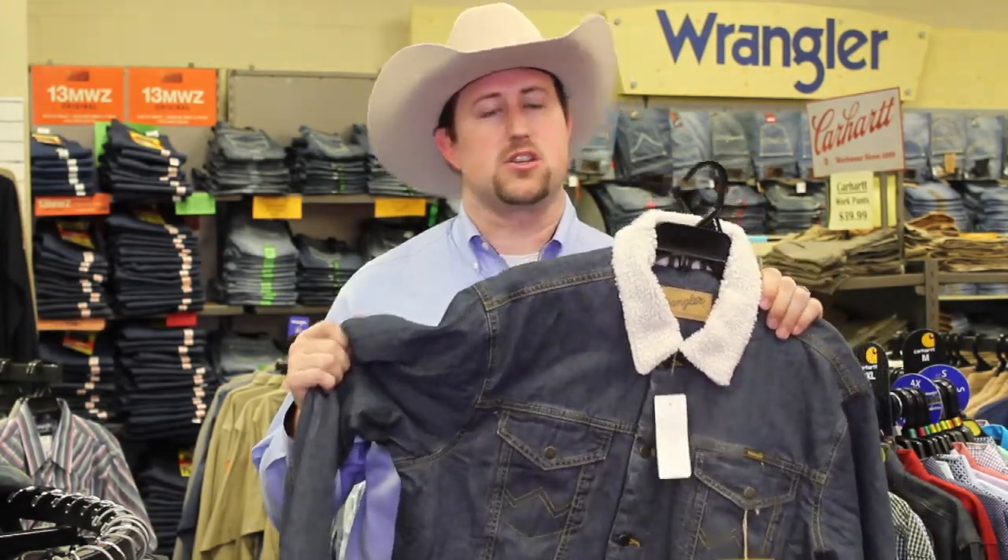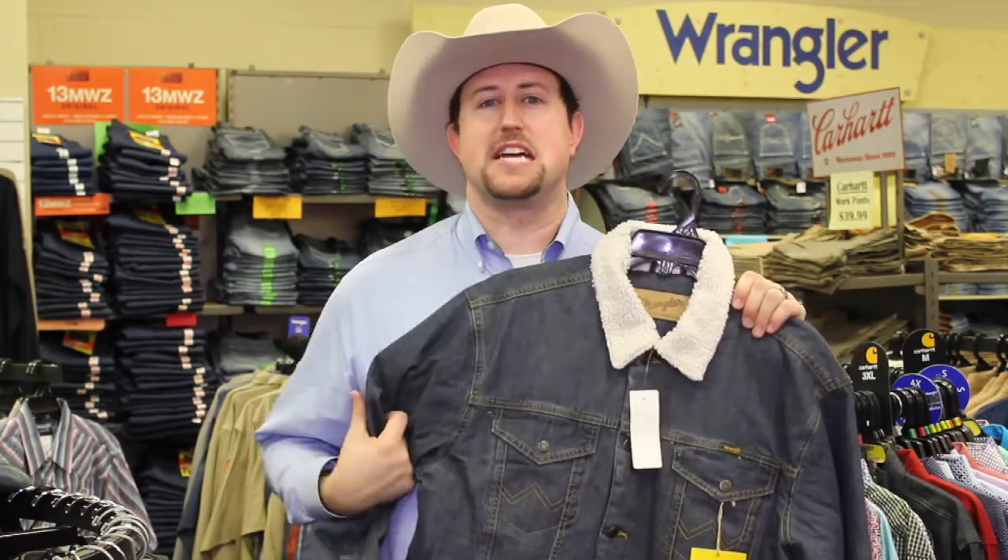Check out the style. It's got the full Sherpa lining to it, so it's really lightweight, but you're full of denim, so it's really comfortable. It's got a good flex to it, so it'll keep you warm. Come get them while supplies last.